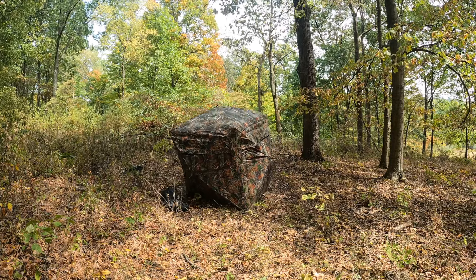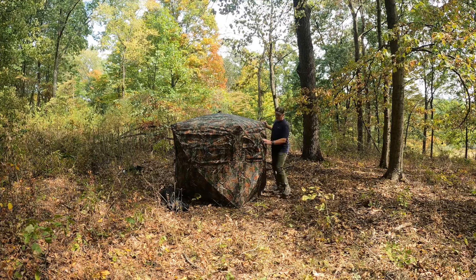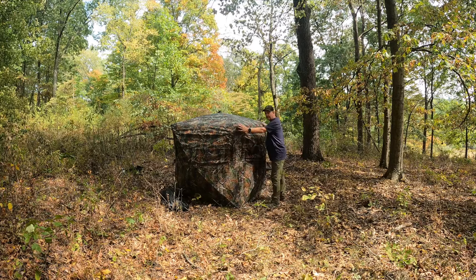Work your way around and you are done. Now I want to spin this around so you can see the back of it.